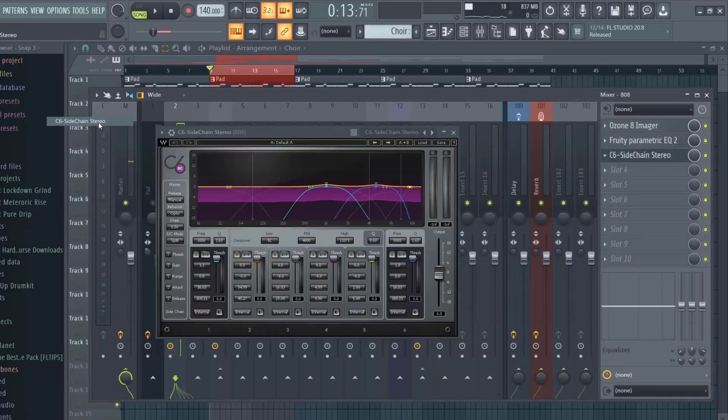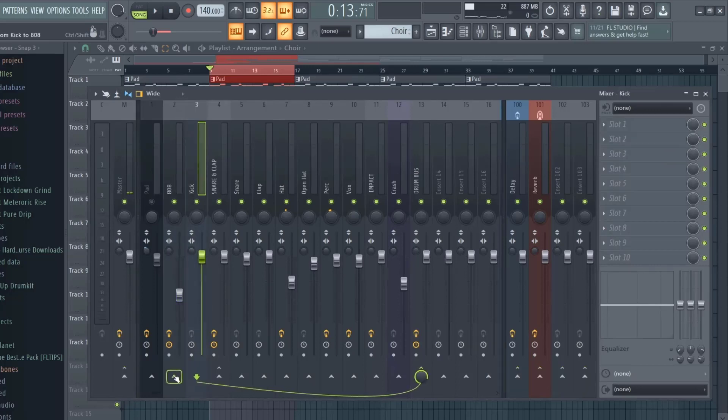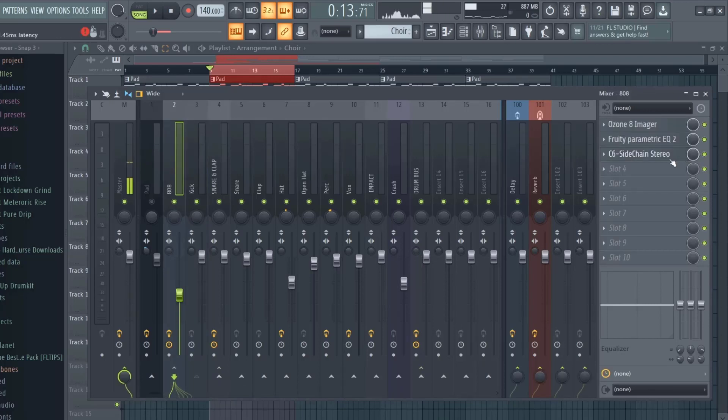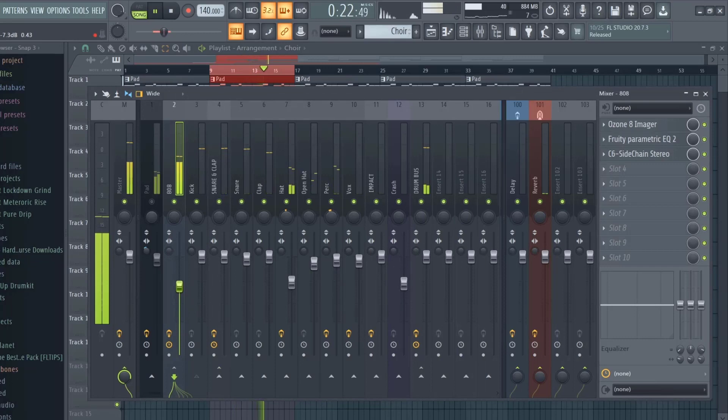If you want to be on the safe side, sidechain your 808. You want to sidechain to this track — not sidechain to this track only — because then it's going to take it off all the other effects and we don't want that. Make sure you make it external on the low end, or any frequency band you want to be compressed. I just want the low end so turn down your attack and find the sweet spot. I can even bring up my 808 more.